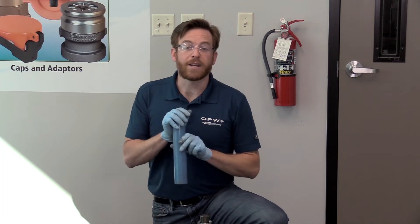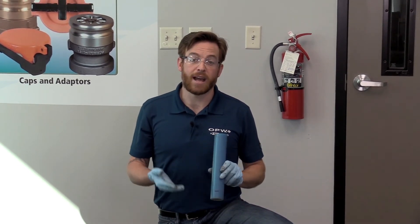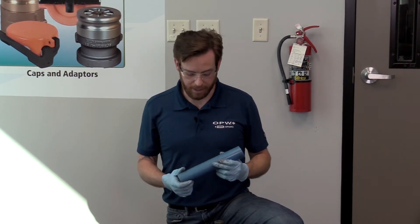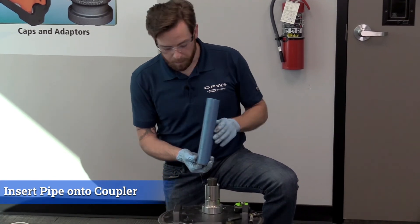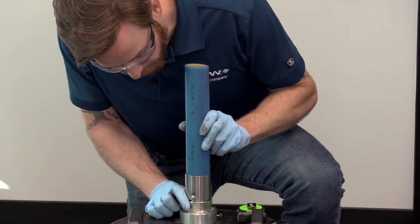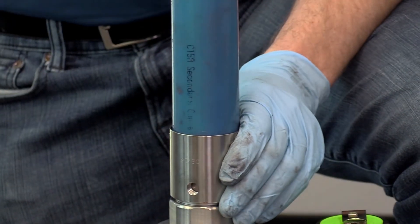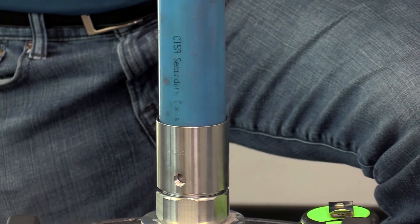Also, in the event that something happens later in the field and you might have a leak from your swedge, this will allow an OPW representative to come out and have a fast visual indicator to confirm the pipe was swedged properly. Otherwise, we may have to take that pipe out, cut the fittings off, and figure out what went wrong during installation. Once we've got our line drawn, I like to line up my permanent interstitial test port with the UL writing and date code on the pipe. Later on in the job, whenever you go to connect those TCT or TTT jumpers — those test tubes — by looking at the pipe you can readily know where those access ports are without having to search all over the coupling.